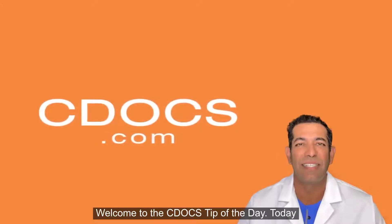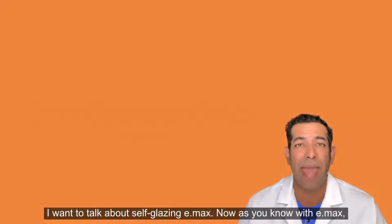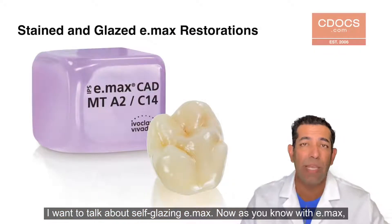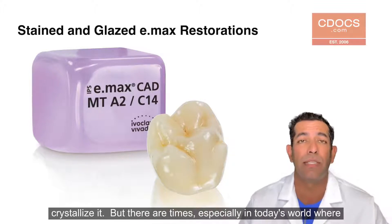Welcome to the C-Docs tip of the day. Today I want to talk about self-glazing eMax. Now as you know with eMax we can stain and glaze the restoration at the same time that we crystallize it.